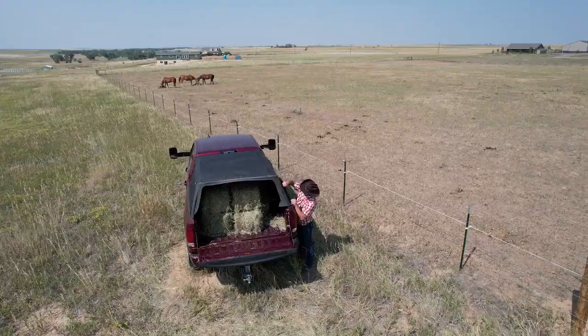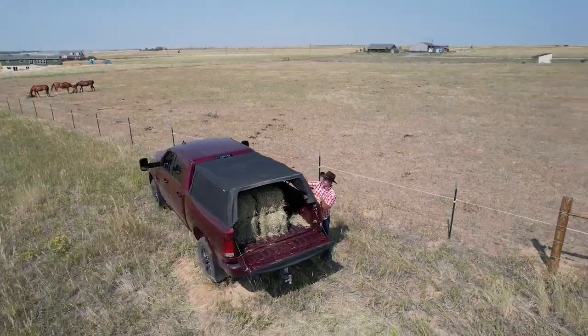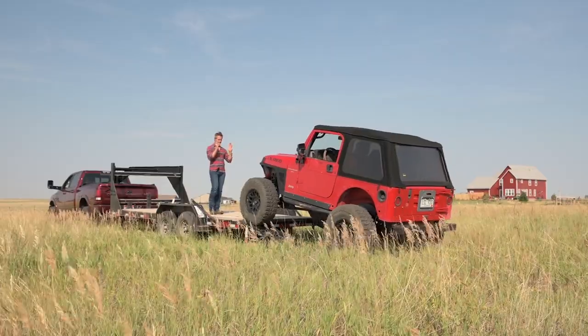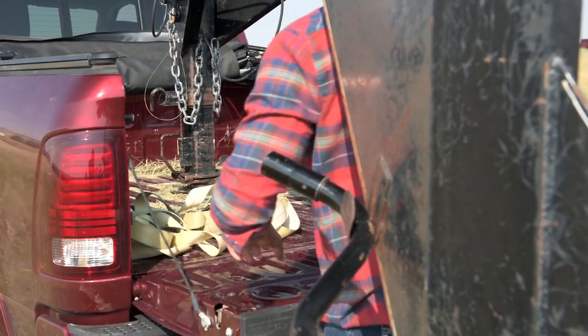Keep your bed and cargo protected from the elements. Then, on the fly, fold the top down to haul oversized cargo like ATVs or appliances, or to hook up to gooseneck or fifth wheel trailers.